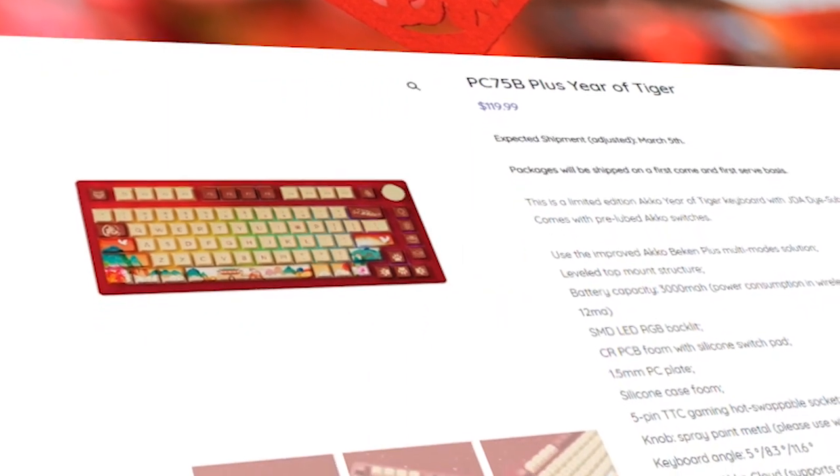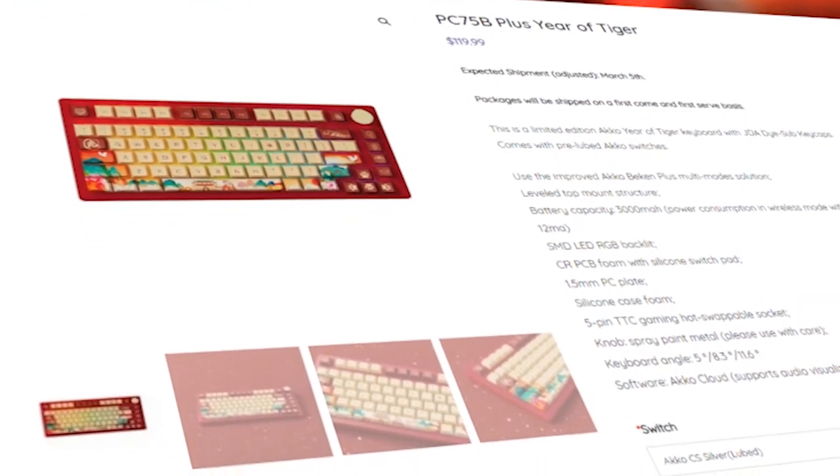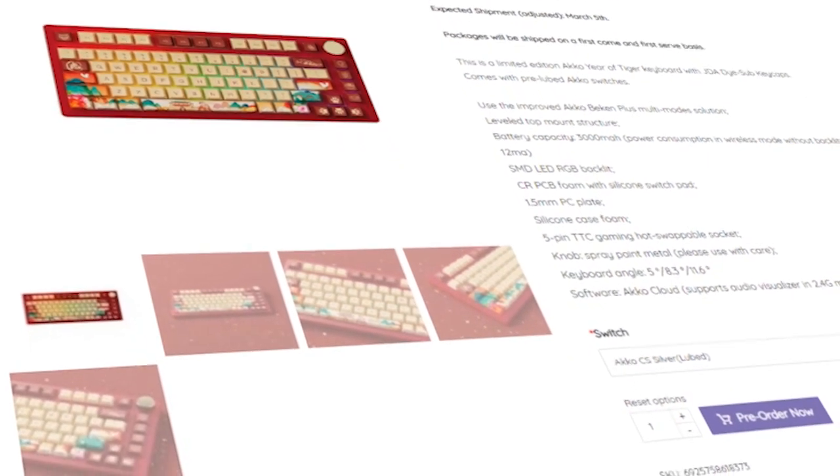Hey guys, welcome back to another Keeb related video. Today we're gonna look at the Akko PC-75B, specifically the Year of the Tiger Edition. We're gonna unbox it, review it, as well as mod it. This is Akko's new budget line 75% keyboard that competes with the likes of the Keycal Bro and the Pekker IEK-75. But is it worth it though? Let's find out.